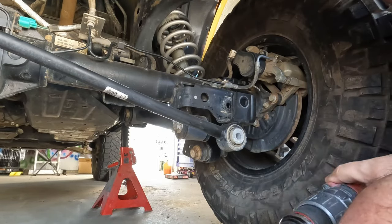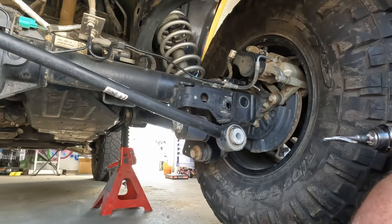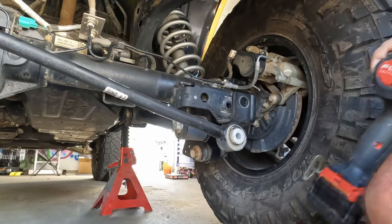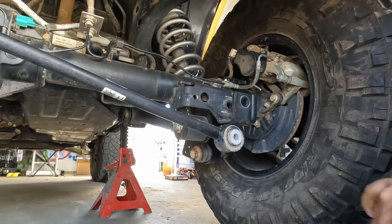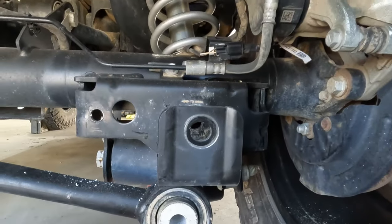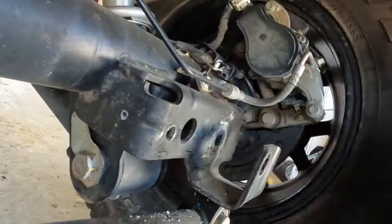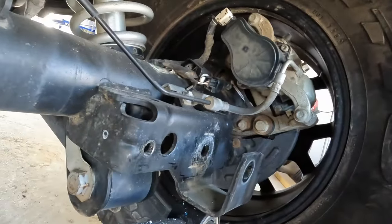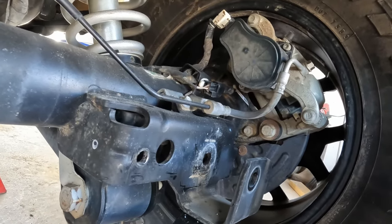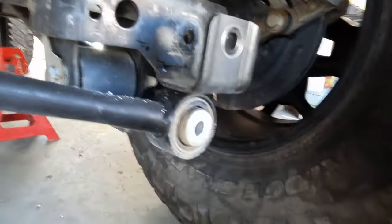Well, I've never bitten the tip off a step bit before, but there we go. That is pretty strong metal there. I'll do the same thing on the other side — I won't bore you watching me drill my way through that.